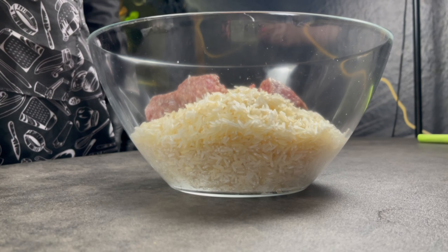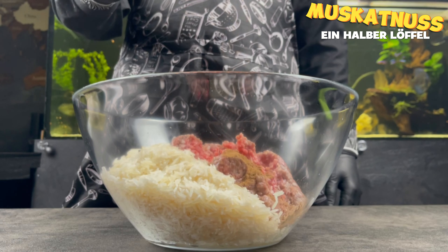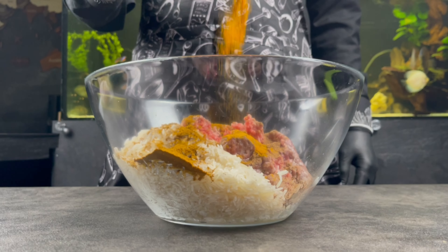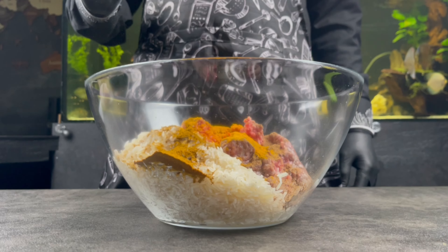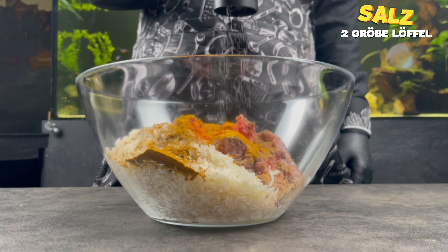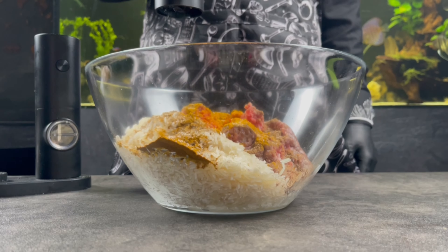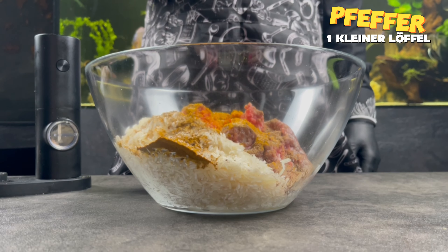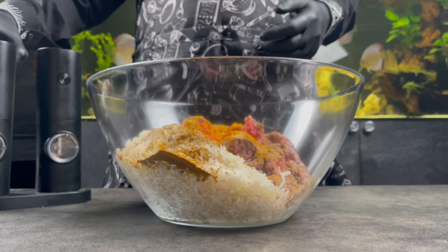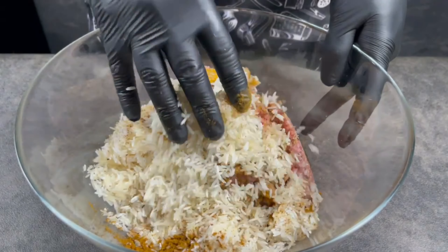We start adding spices. We need half a spoon of nutmeg, one big spoon of mixed spices, half a spoon of curcuma — it will make a beautiful color for our Mahashi. Two big spoons of salt, one small spoon of pepper, and a little bit of oil. We start mixing all this together.